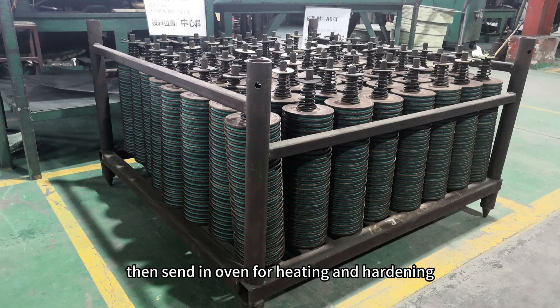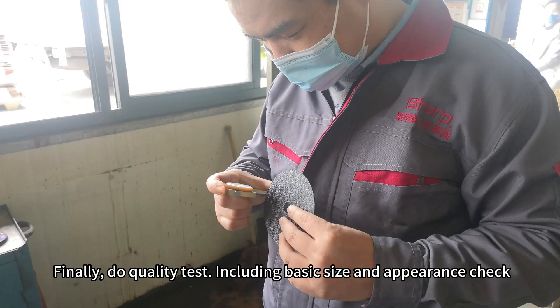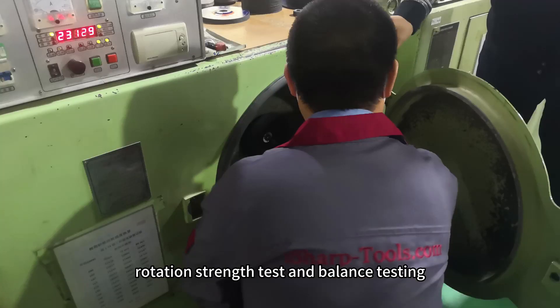The discs are then sent to an oven for heating and hardening. Finally, quality tests are performed, including basic size and appearance checks, rotation strength testing, and balance testing.